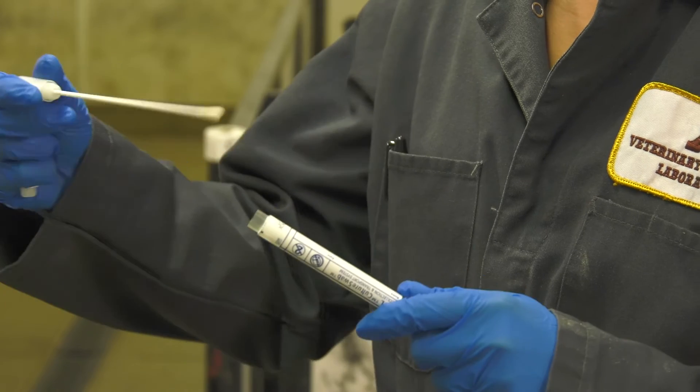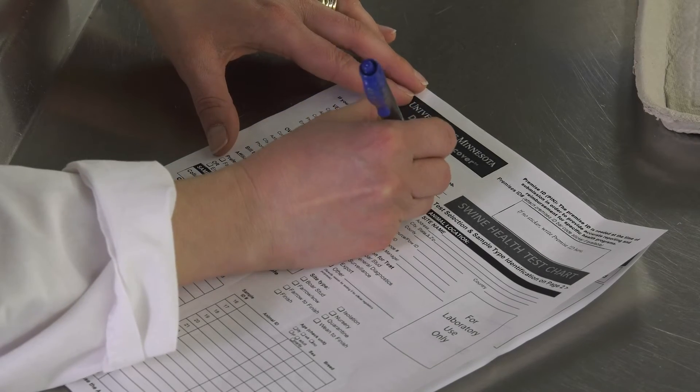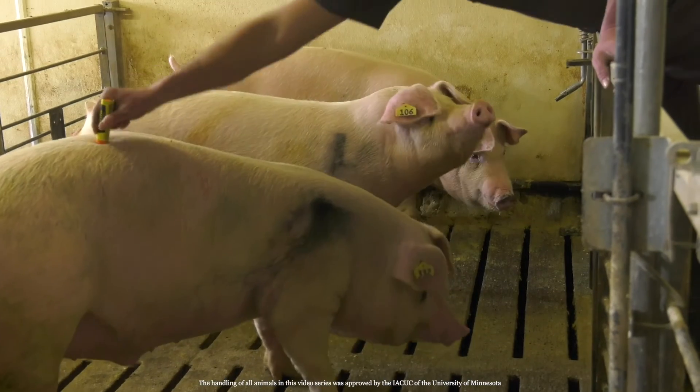Place the swab in the tube and properly label it before placing in a labeled bag. Avoid a tube with a gel medium as it may interfere with testing. Fill out the submission form for that pig sample. Mark the pig as sampled.